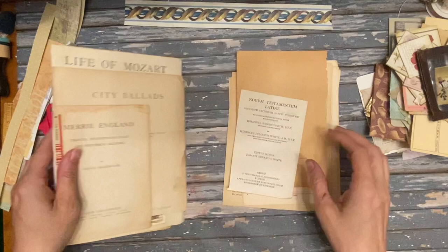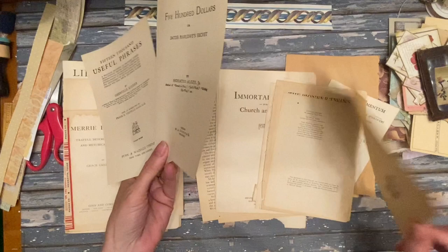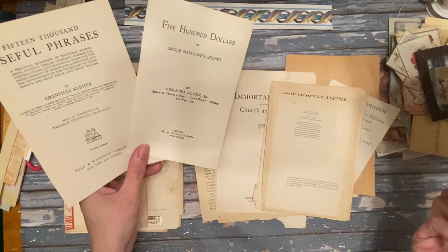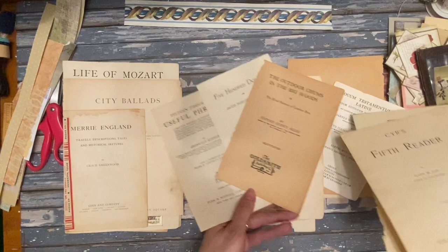This week I've been working on playing around with these vintage antique pages — they're all before 1927, I think that's the latest one, but some are even earlier than that. This one is from the 1890s, so there's lots of really cool ones in here and a lot of them have neat things on the other side.